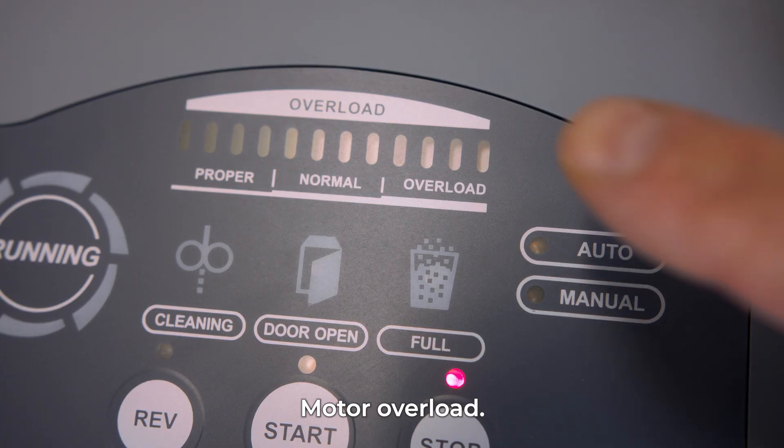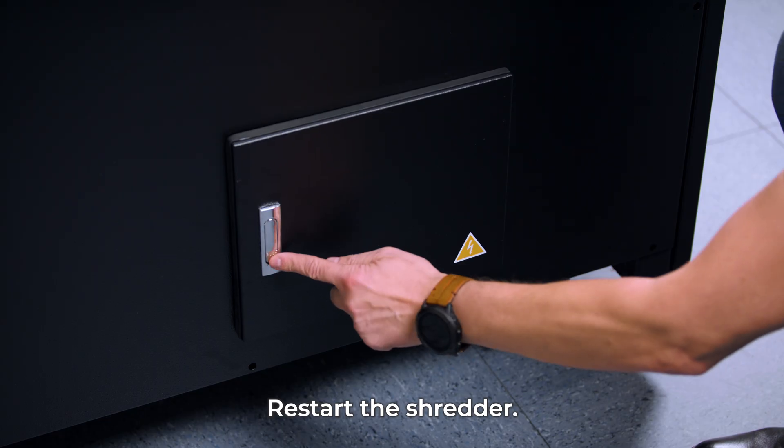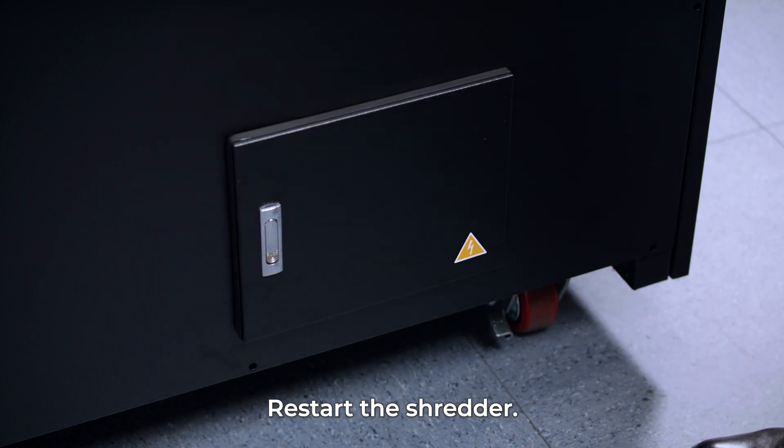In case of overload, the shredder will be stopped. In this case, switch on the overload circuit breaker placed in the housing on the left side of the device.